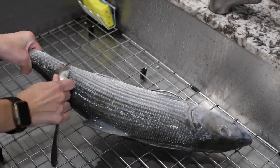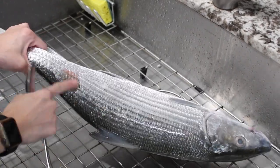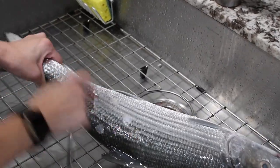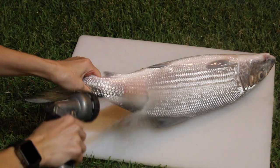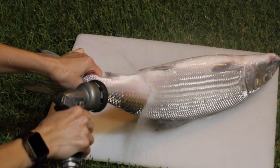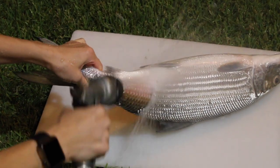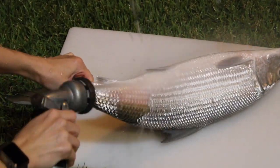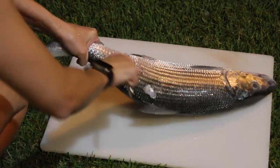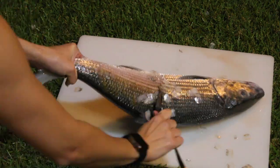The first step is to scale the fish. Run a spoon or a scaler from tail to head to release the scales. I had to take this outside — scaling in the sink was a disaster. You could also use a hose on high power, jet stream, to get the scales to come off. This o'io was a little bigger, so the scales were harder to remove that way; it works better on smaller fish.